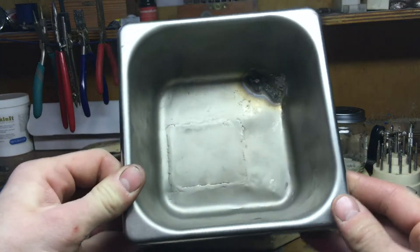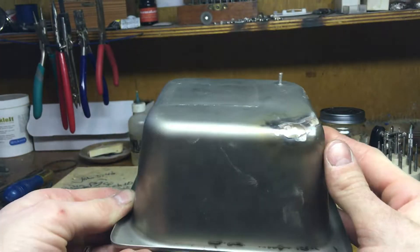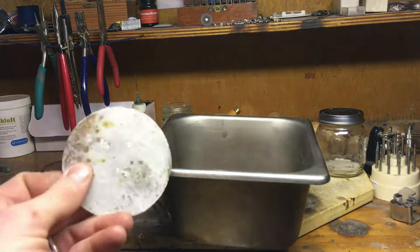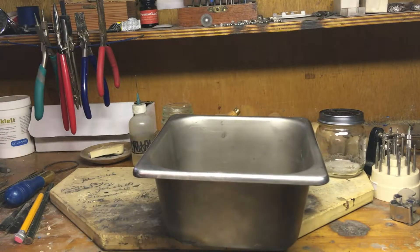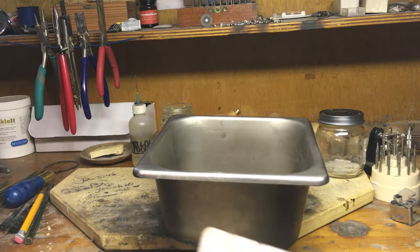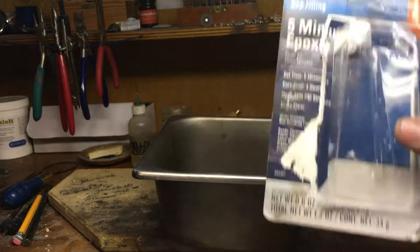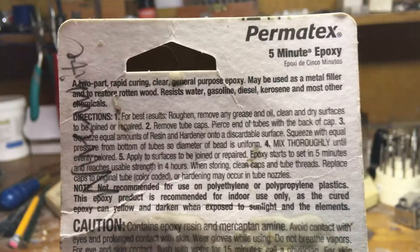I've got this thing patched up and it doesn't leak anymore, so I'm going to go ahead and move on with the project. The first thing I need to do is glue this big flat piece right here back to the bottom of it. The stuff that I like to use is called Permatex — it's a two-part epoxy, it takes five minutes to set. It resists gasoline, diesel, water, kerosene, and most other chemicals.